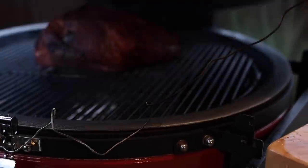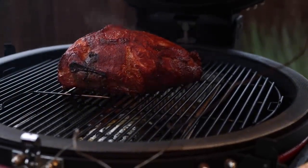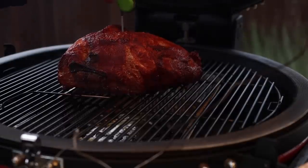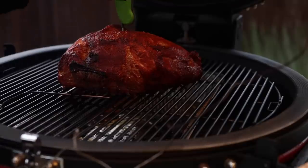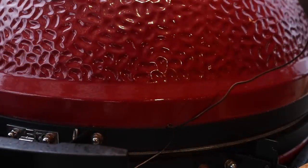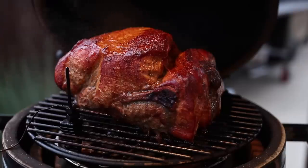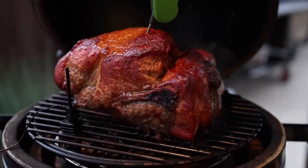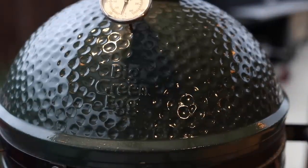Alright, Kamado Joe — oh yeah, that looks good too. Let's see — 150, that one's cooking pretty fast. 152 it looks like, so that looks good. And then there's the Big Green Egg — we have an internal temperature of 150, 152. It's crazy how different they all are. Well, that's where we are at this point. Let's get back to cooking.